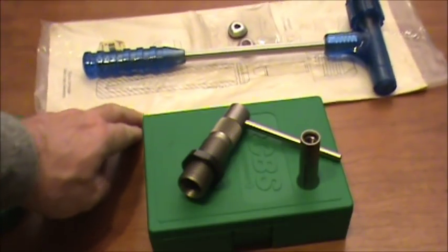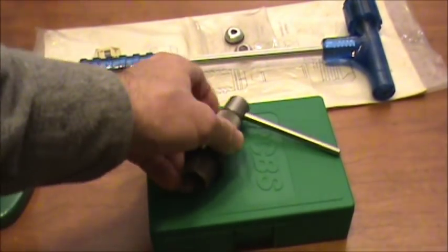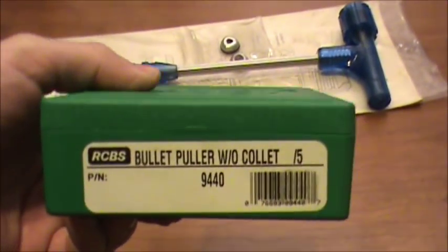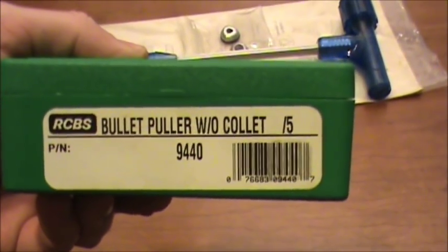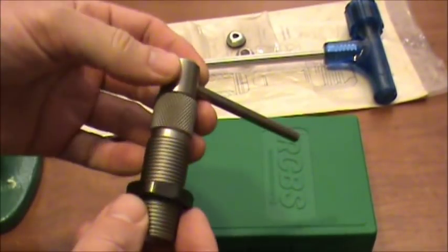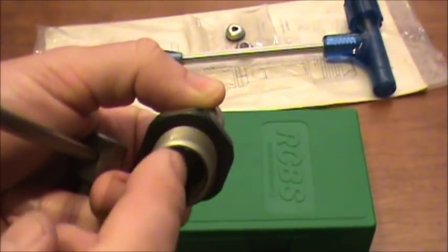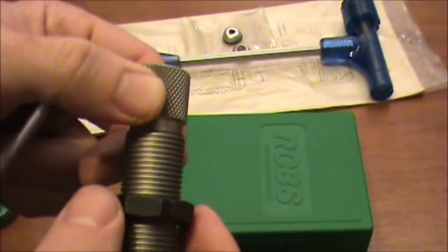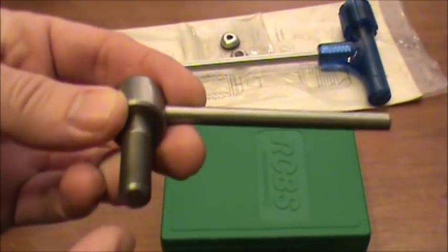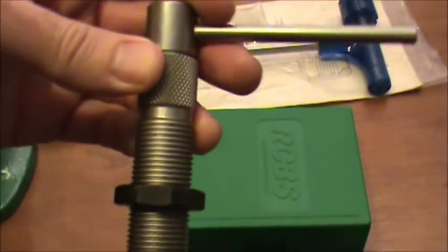We've got two of them on the bench here. The first one we'll look at is the collet style bullet puller, and this particular unit is an RCBS. It comes in this box — part number 9440 — and you get basically a die body which is bored out considerably at the bottom, with a bevel on the inside. It comes with a lock nut, a collet closer at the top, which is basically a rod with a thread on it and a handle, and that fits into the top of the die body.